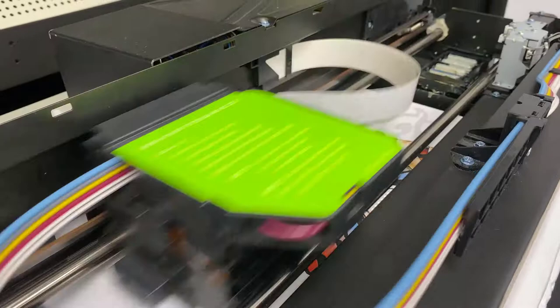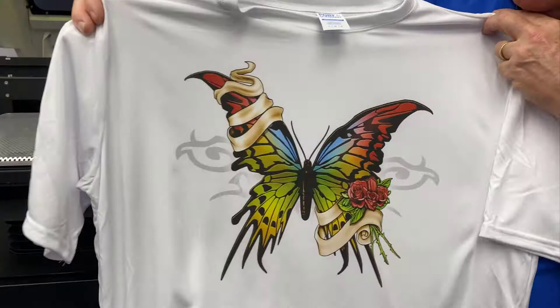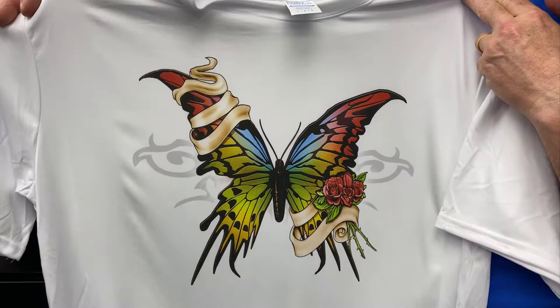You can do this on white, on a pastel color, light gray, something like that. What we're getting ready to show you is the steps you've got to take that are slightly different than what you would do with cotton. It's a beautiful 100% polyester performance shirt, and we're printing it on the DTG G4.